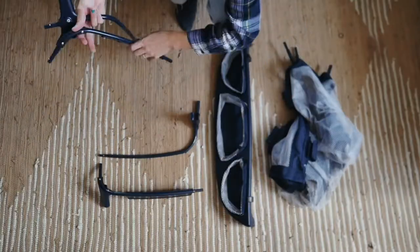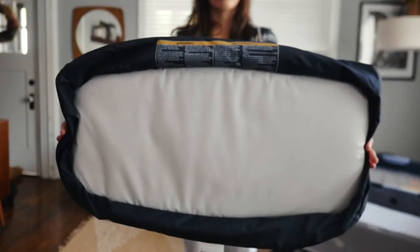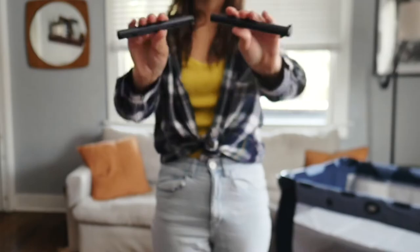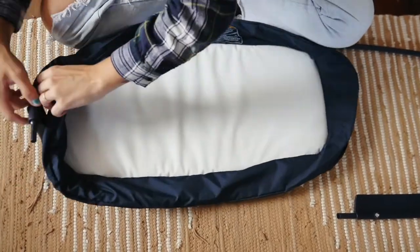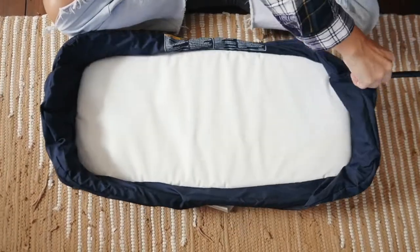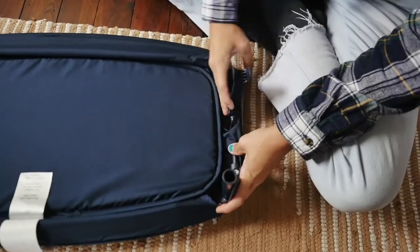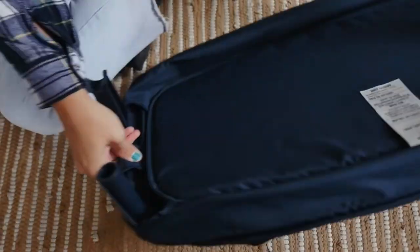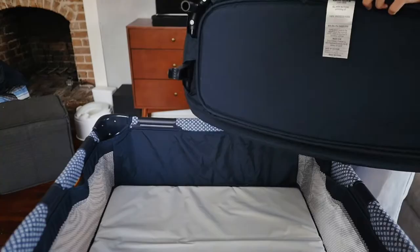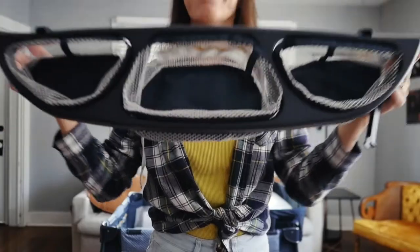For the changing pad attachment, grab two sets of bars that look like L's, the changing table fabric, and two connector tubes. First you'll slide the L-shaped bars into the channels in the fabric, then connect them together. Keep in mind that the bars with the plastic hubs will need to be lined up with the openings on the bottom of the fabric. Now that you've got the changing pad ready, just attach the connector tubes and line those up with the openings on top of the play yard to connect it.